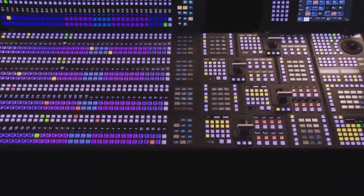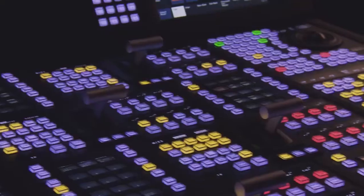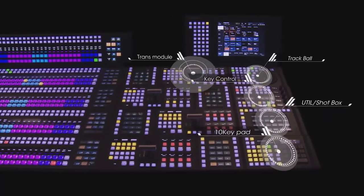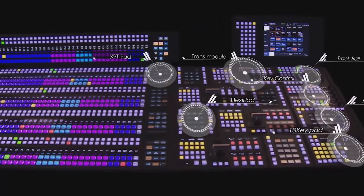Sony production switcher control panel has evolved, making it easier to use and ensuring highly reliable operation. In addition to changing the design, we have reviewed the layout and included new devices.